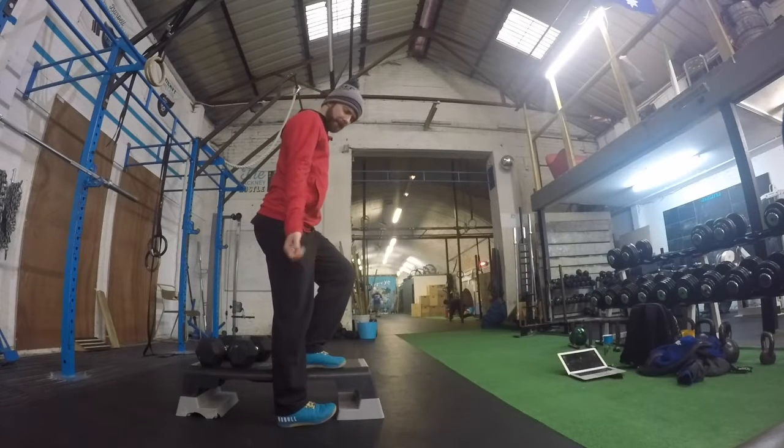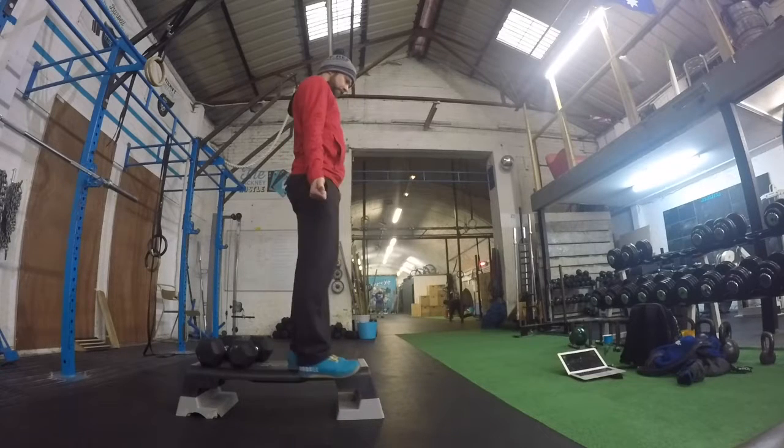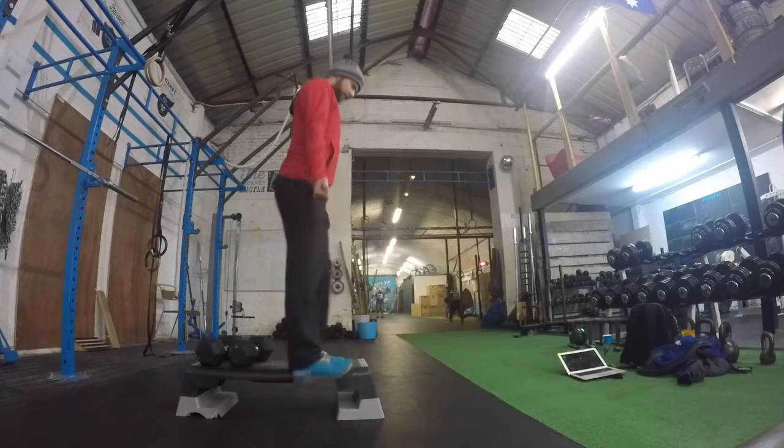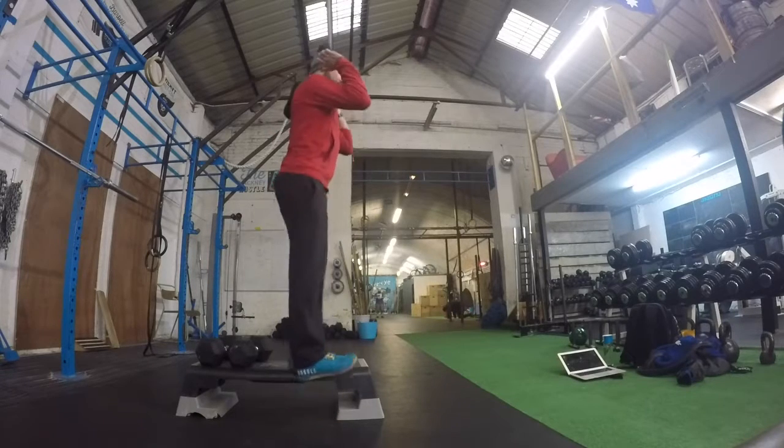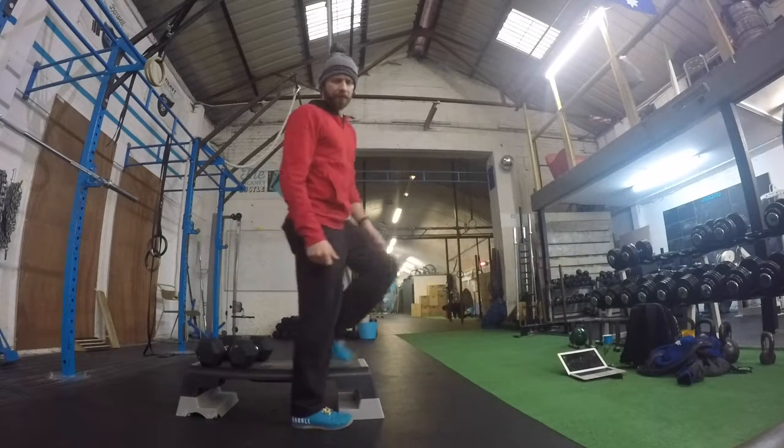We can carry dumbbells with this — hands by the side, drive up. Or I could have a barbell on the back or the barbell on the front, and start to work the lateral step ups.